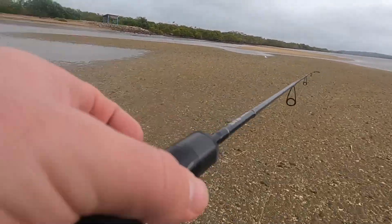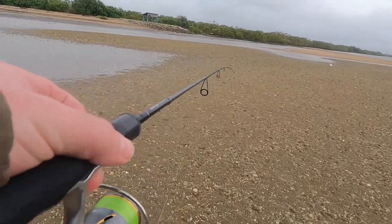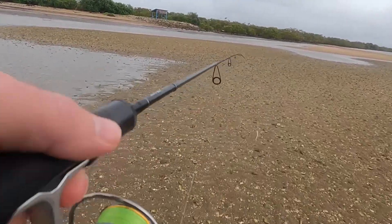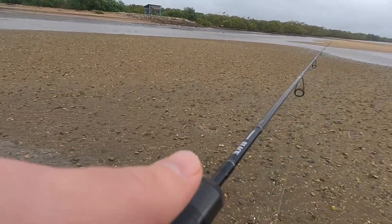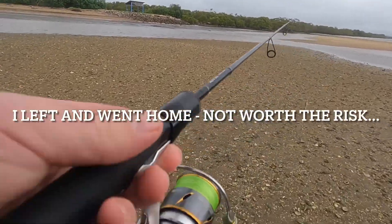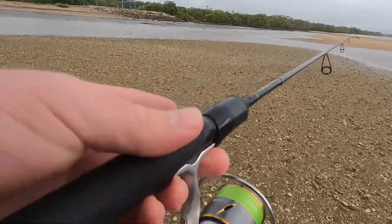I can feel the static electricity zapping my hand through my fishing rod. You can feel it as you cast and wind — it just goes zap, zap on your fingers. I might just give it a few minutes before I start casting this rod too much. It's a bit of an unusual one; I've never had that before.